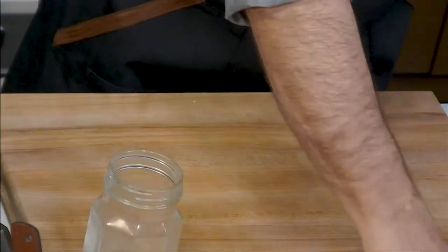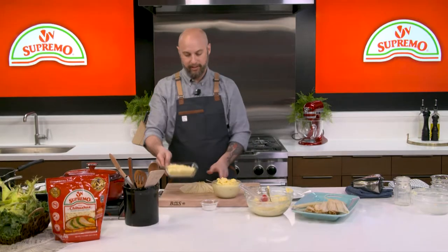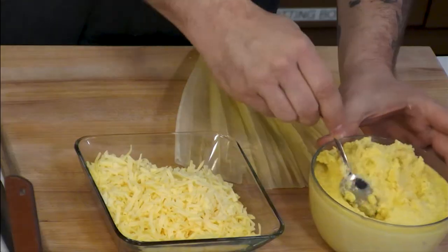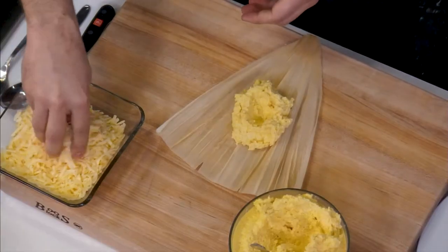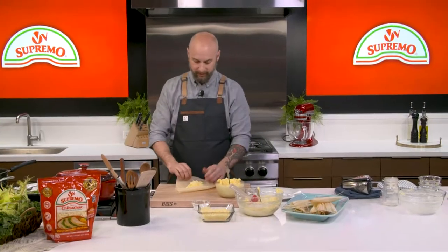We've got our Supremo Chihuahua cheese, which is really tasty — super rich and buttery. We're going to take about half a cup of the mixture and make a little divot, then stuff the cheese right in there.